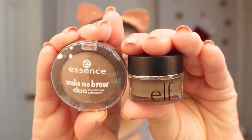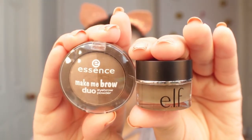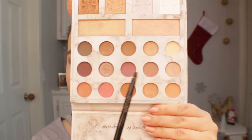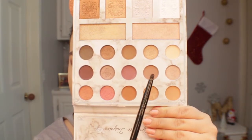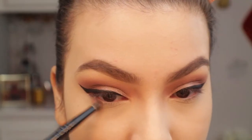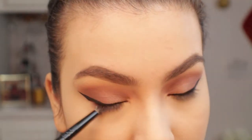Off camera I quickly went ahead and filled in my brows using the Elf Pomade and the Essence Make Me Brow Duo Eyebrow Powder. Going back into the lower lash line, I will be using the taupey shade and the first purple shade I used — those will be the first two colors I'll be mixing for my lower lash line.